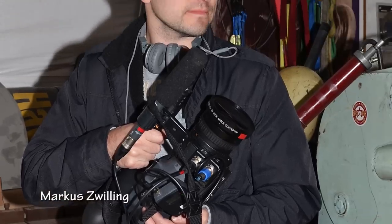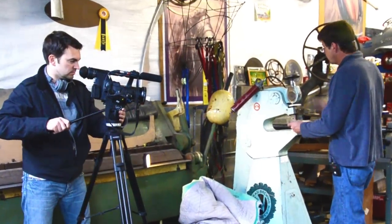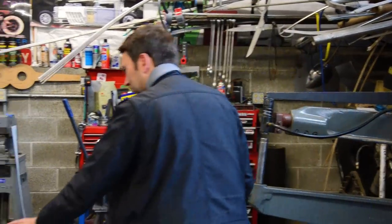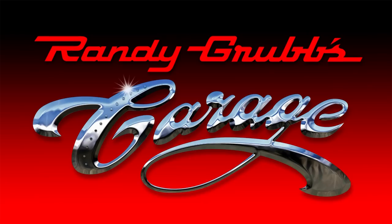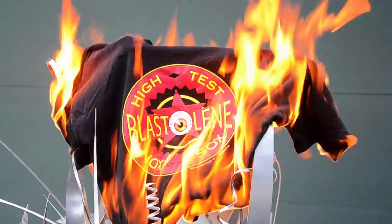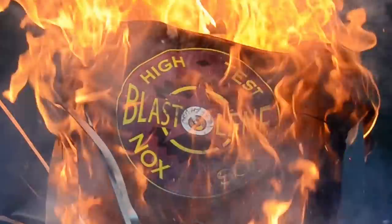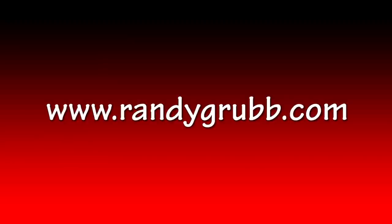German filmmaker Marcus Willing visited the garage on March 19th to make a documentary called Automobile. Randy's work will be seen in Germany on the VOX channel. The old website is gone - to see 100% Randy Grubb, come back to Randy Grubb's Garage and go to randygrubb.com.